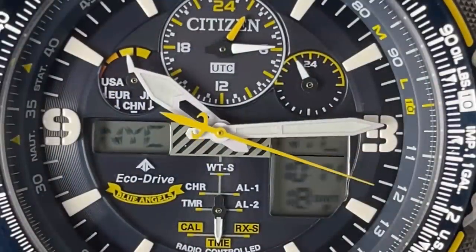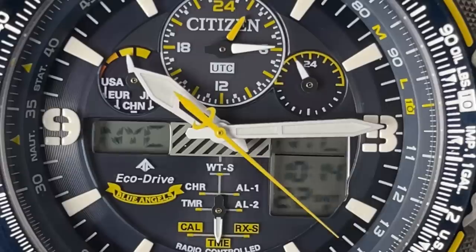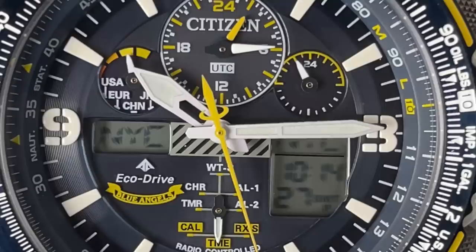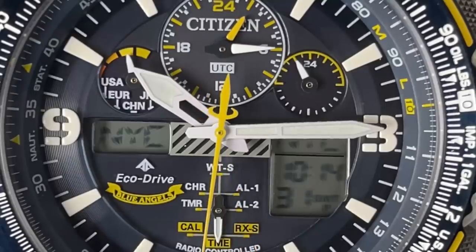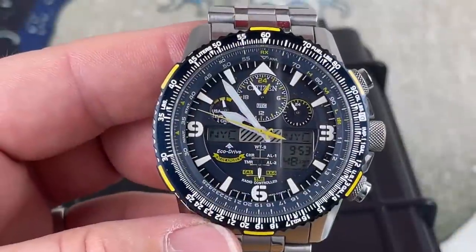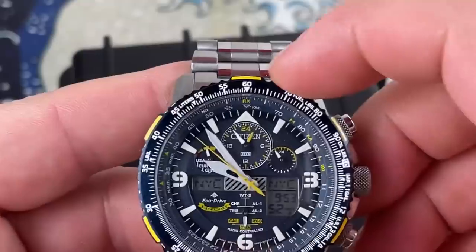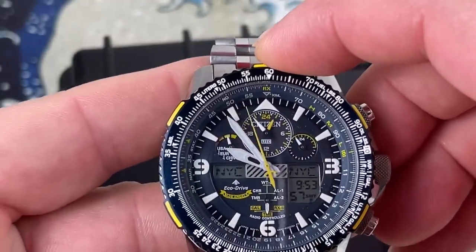As you can see at the 12, UTC time is displayed in 24-hour format. There is the power reserve on the left, and it is set to New York City time. It is now 9:53 on the 28th — I'm in Virginia, so I'm on East Coast time. This has a friction-fit, bi-directional bezel.